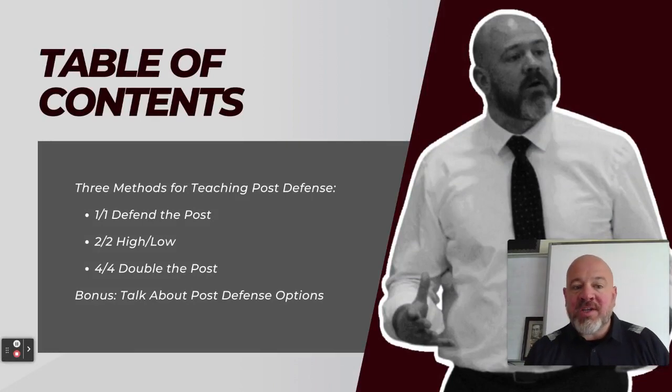I've got three things to present today. We've got a one-on-one technique defend-the-post drill. We've got a two-on-two high-low drill, which is great for incorporating the high post element and also the ceiling element of the low post. And then also a four-on-four doubling drill where we can work on doubling the post against a dominant post player, even using this as an element to create turnovers within our defense.